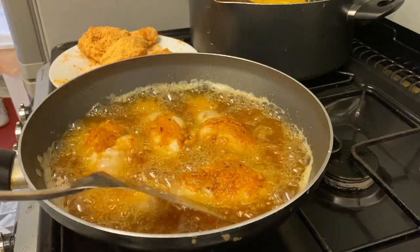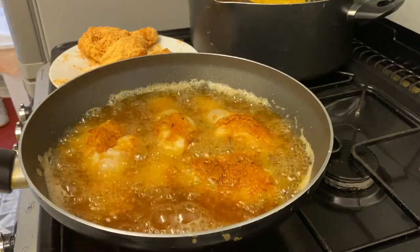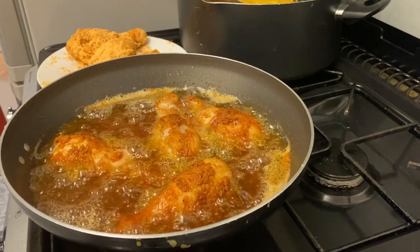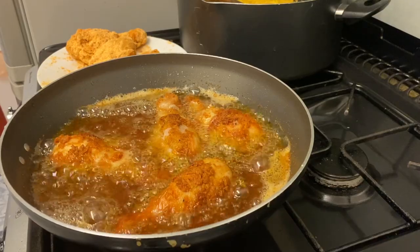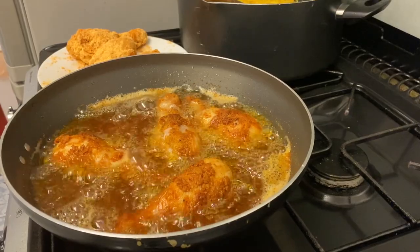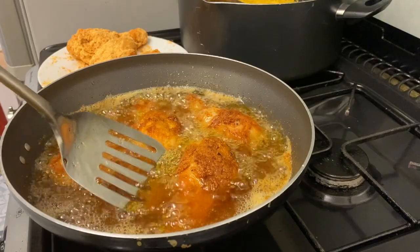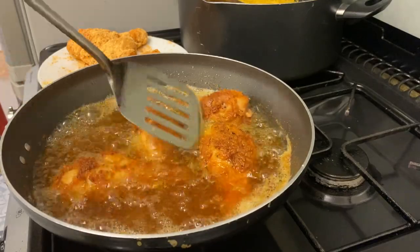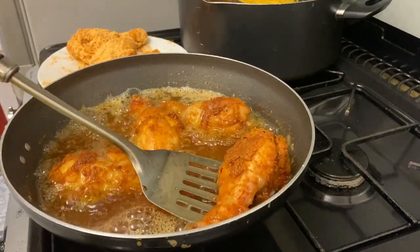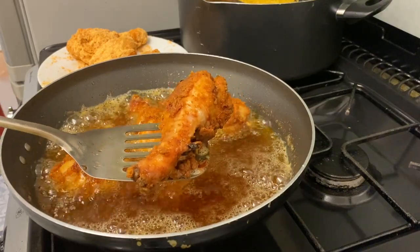You don't have to use chicken drumsticks if you don't like that part — you can also use chicken breast, chicken wings, chicken thigh, really any part you want. Look at my chicken drumsticks now, they're almost ready — nice and golden and crispy. This is fantastic!